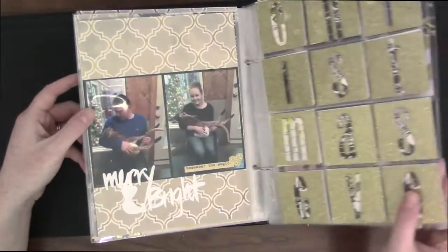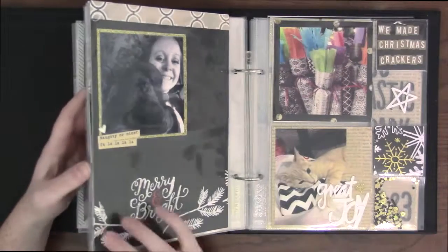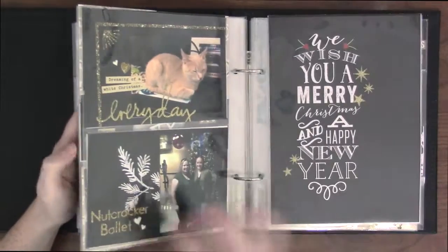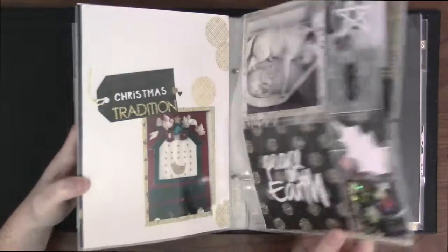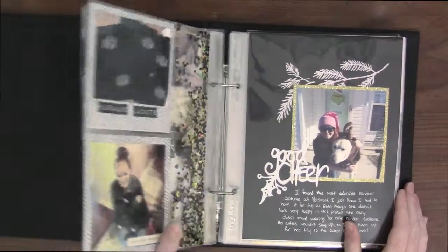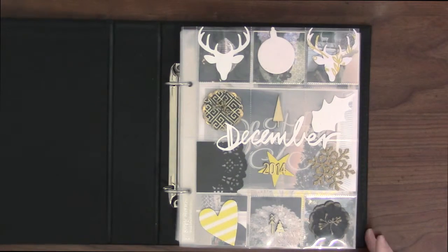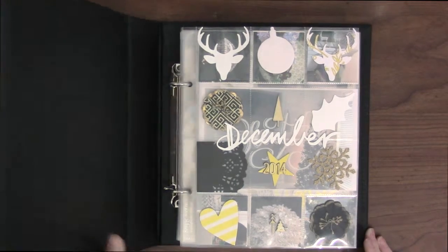This book is really different from the 2015 December Daily — it's not really a daily, it's a memories book. But I like it and I'm glad that it's finished. Let me know what you think in the comments below, and I will talk to you guys later. Bye, thanks for watching.